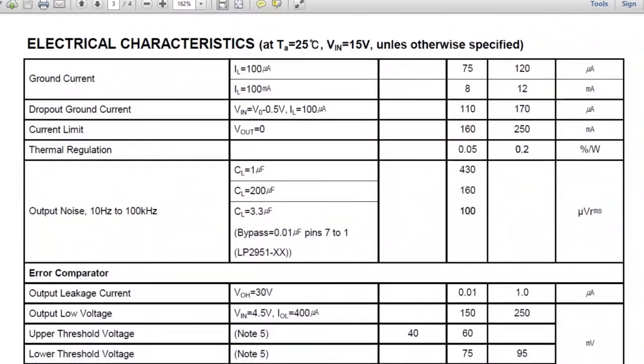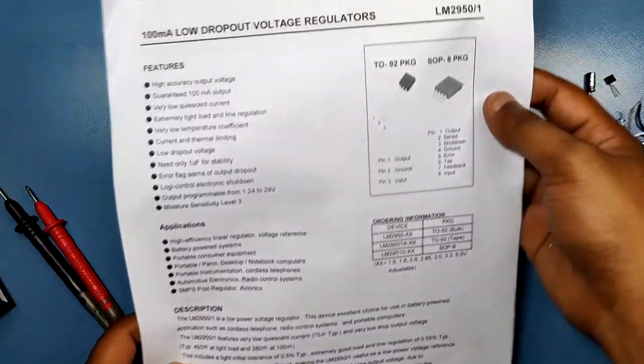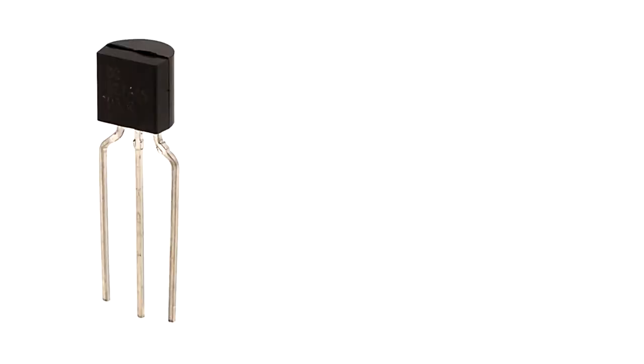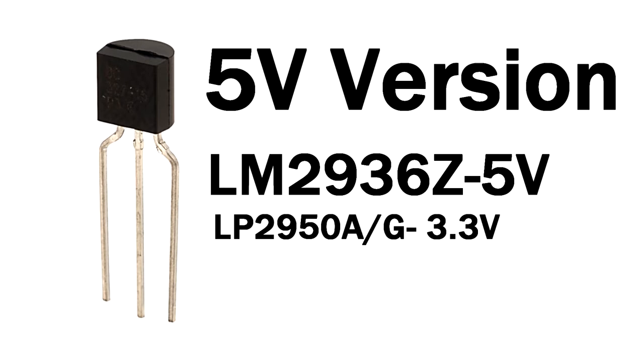Both the output voltage and the current remain stable throughout operation. It is available in TO-92 and SC-70 5N packages. There also exists a 5-volt version of this LDO which can supply a stable 5-volt, 100 mA output for a load.